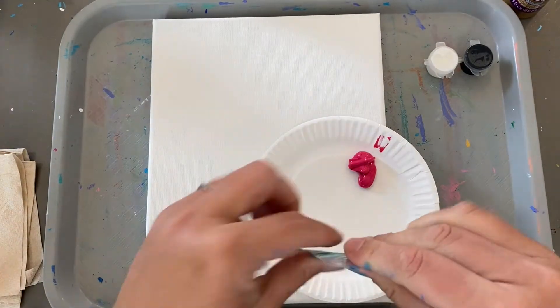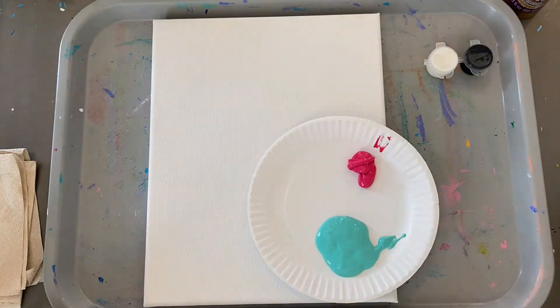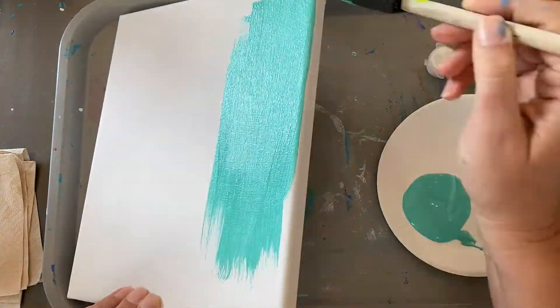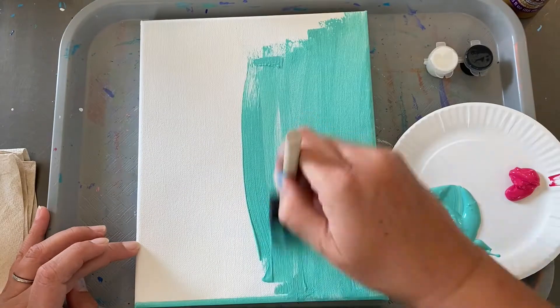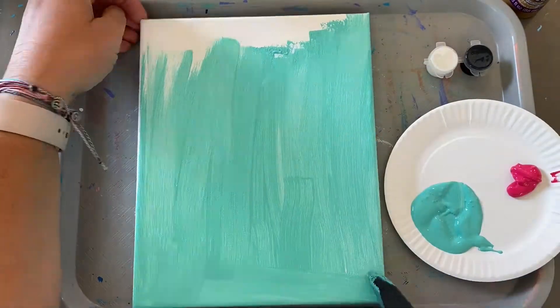Then you're going to take your largest brush and we're going to do the whole background of our canvas in this teal color. Feel free to pause anywhere where I speed up so that you can take your time. Just looking for a nice, even coat. Make sure you get your edges.